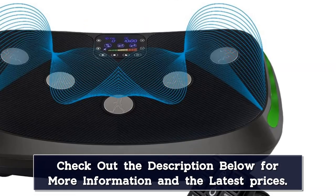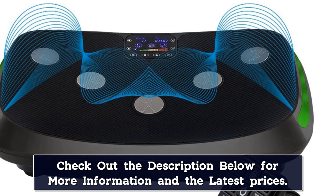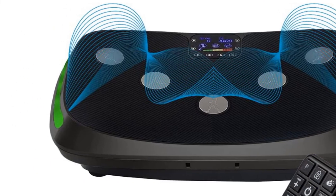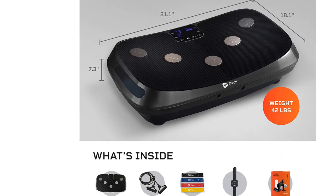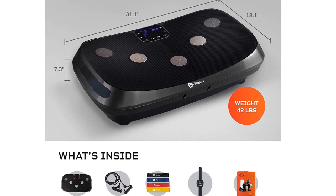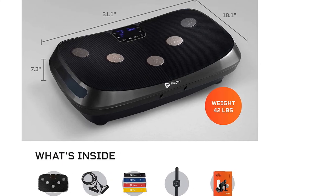Moreover, this machine provides 4-dimensional recovery, with 3 different modes — rocks, pulses, and oscillates — plus 3 combo settings. The wearable remote makes it easy to change settings with a gentle touch, and the adjustable straps allow you to customize your workout. The LifePro Rubex 4D Vibration Plate is one of the most compact and portable options available, making it a great fit for home or garage gyms.